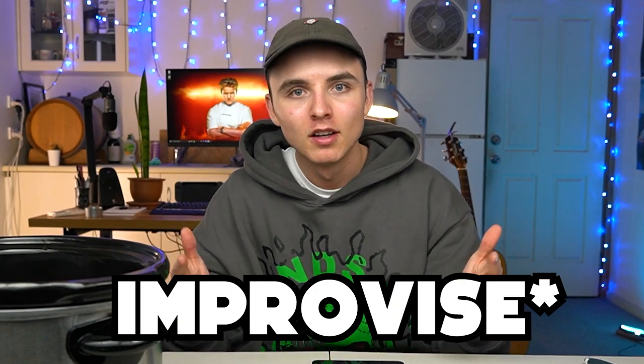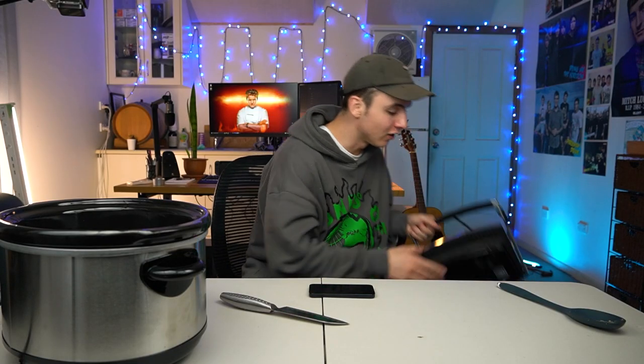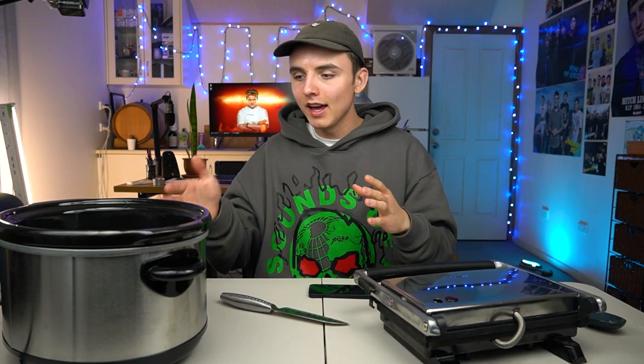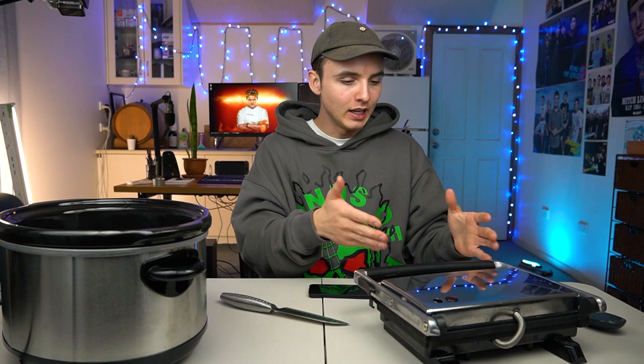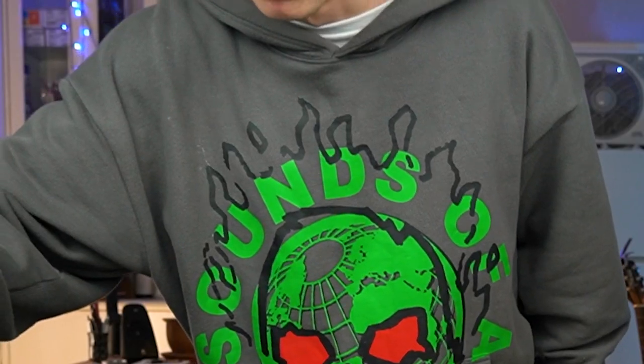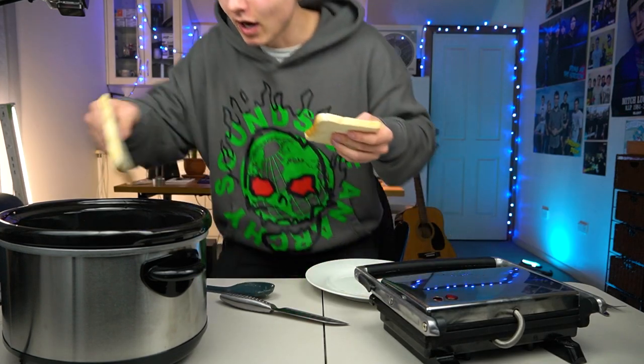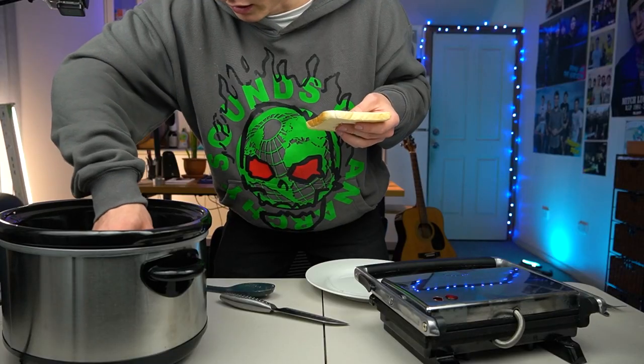Now it's time to adapt, overcome, interpret, conquer this mess with a recovery mission using the toasty machine. We need to get the egg and the bacon from this mess into this machine in a fashion that can maintain its integrity. Could we soak up the egg in the bread, toast the bread, toast the bacon, and it makes a meal? I'm doing it — I'm making the move. This has changed course rapidly. Operation Soak Up Egg. This is actually going to be lit, I think.